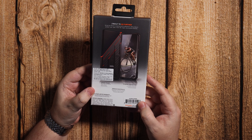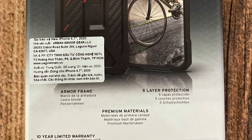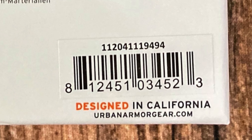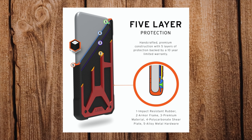Taking a look around the box, on the back it's just going through the layers of protection, and as it says it's made and designed in California. So you've got five layers of protection: impact resistant rubber, armour frame, premium material — so that's either leather or carbon fibre — polycarbonate shear plate, and the alloy screws.